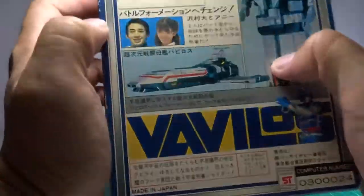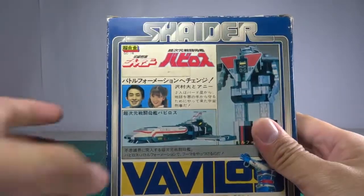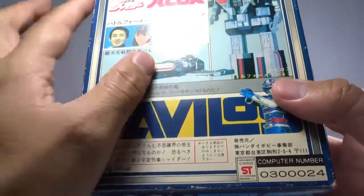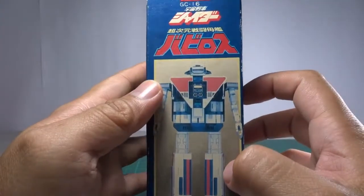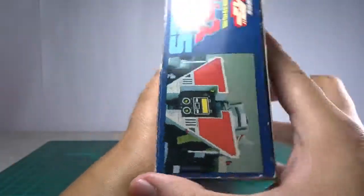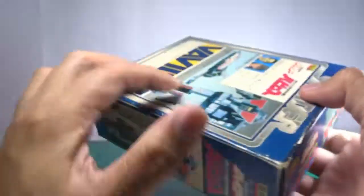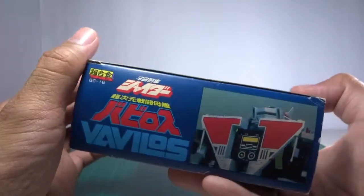Sorry about the lighting. This is Shider — Annie, Vavilos — Shider on armor. Japanese characters, catalog number — that's it. Here's the side of the box. The top of the box has Japanese characters, and it says Vavilos. Do you remember the sound Vavilos made when it would enter?